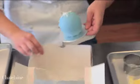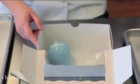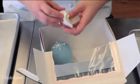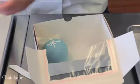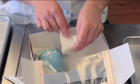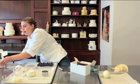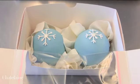Take a box that has a nice window in it. These boxes are available from any big box stores. We are going to take our tissue and start to place it in the box around the ornaments so that it looks nice and cozy. Place the ornament into the box and there you have it — completed sugar ornament mini cakes.